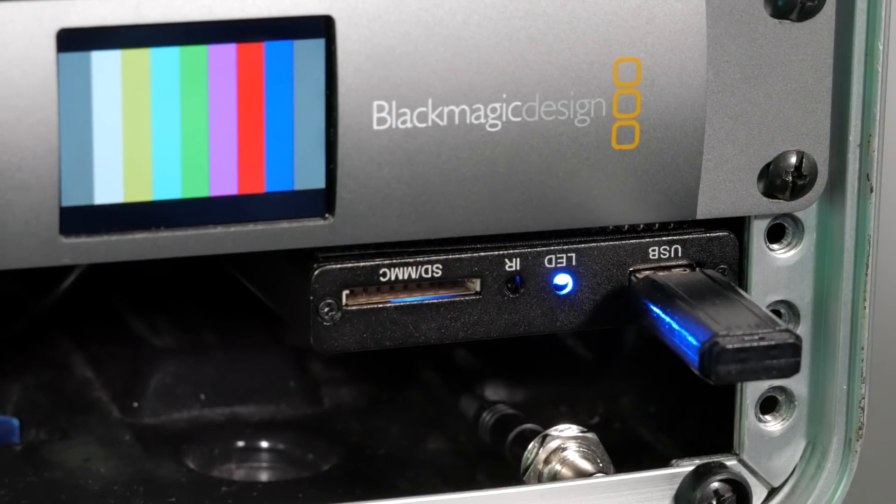I've been using the Blackmagic ATEM 1ME 4K switcher for some years now for covering live multi-camera events, but one of the things I haven't been able to do very easily is manage and play out multiple video files or add captions and graphics into my live mix. I have a small media player box which can play files off a USB stick, but it's very limited and has some annoying quirks that make it very difficult to use in a professional capacity.